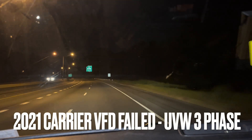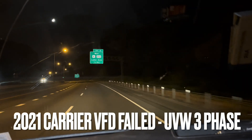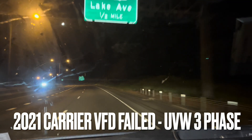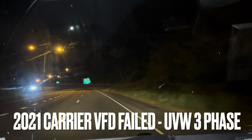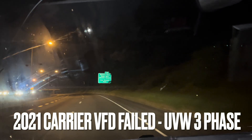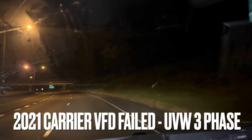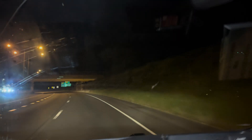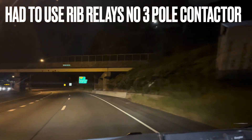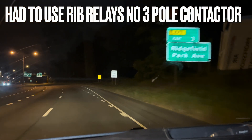I'm about to play you a video. Earlier today I had a VFD with a problem — the VFD had three fuses gone and it looks like the VFD smoked; it had burn marks. So I bypassed it. I did not have a three-pole contactor on my truck, which I should have.